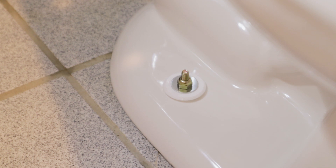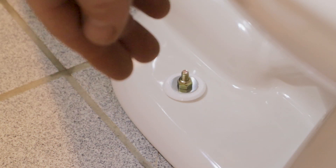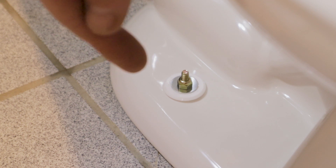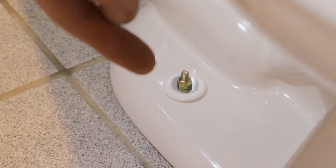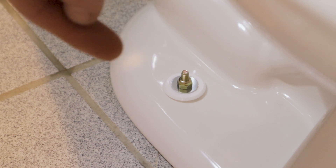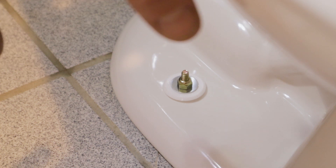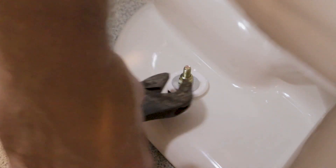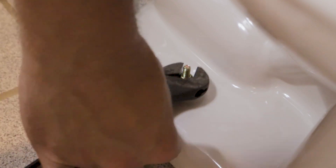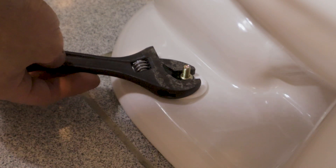Now we're going to tighten these bolts down. It's important to remember we're not trying to go super tight. You don't want to go so tight that you crack the porcelain or break the flange underneath. With a brass flange like this it's pretty unlikely you'd break it, but modern piping uses PVC flanges and those can be easy to snap if you over-tighten. All you're doing is securing the toilet to the floor so it won't move. Make sure you go side to side rather than tightening one side all the way down at once, as that can crack the porcelain.